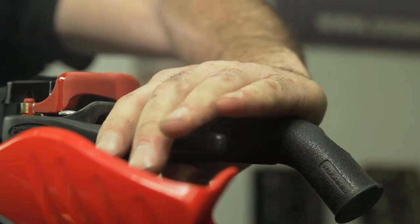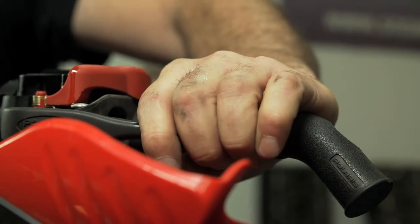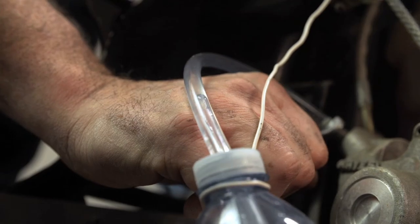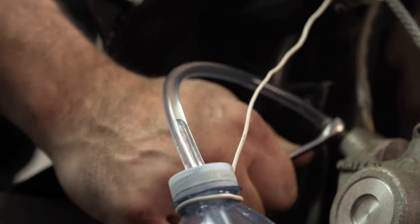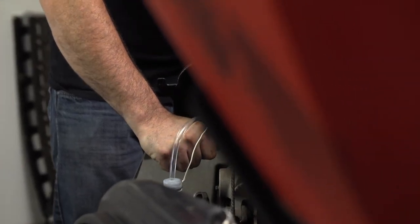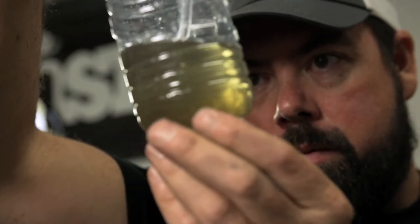To push the fluid through, squeeze the brake lever to put a bit of pressure in the system, then open the bleeder to let that fluid out, then close the bleeder again before you release the brake lever. Keep repeating this until you see new fluid start to come through the line — it should start to look cleaner than the old nasty stuff.